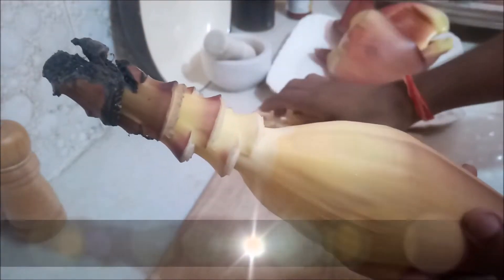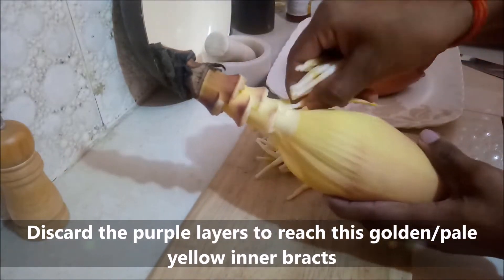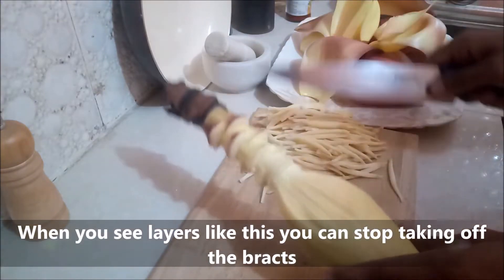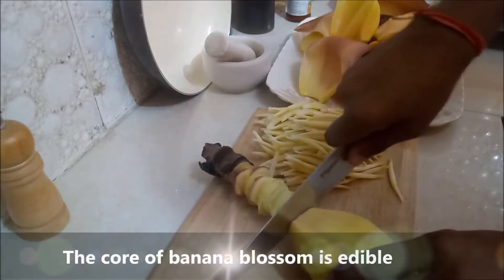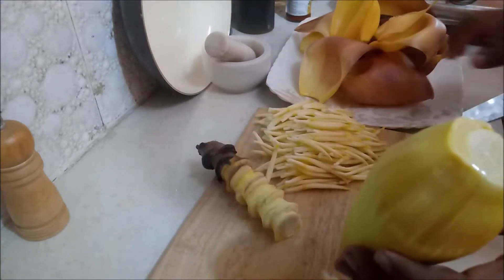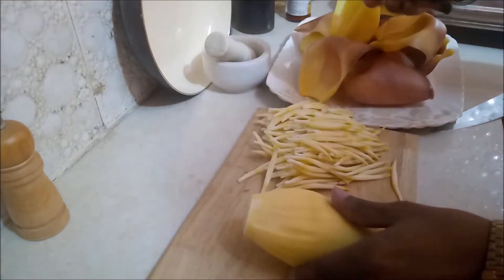Discard the purple layers to reach the golden or pale yellow inner bracts. When you see these lighter layers, you can stop taking off the bracts. The core is edible, so chop it. We don't want the stem, so you know what to do.